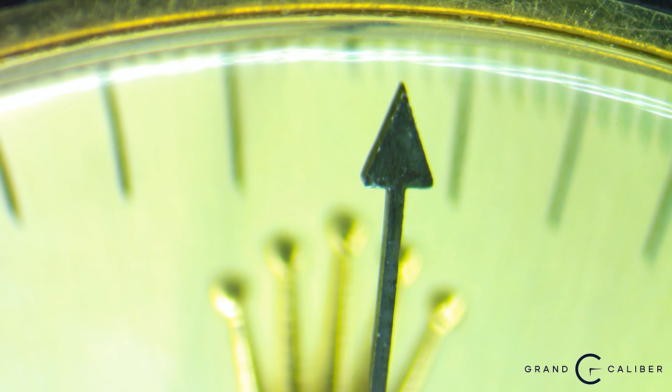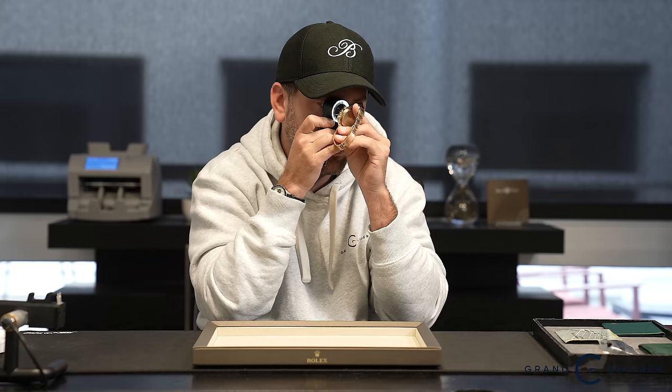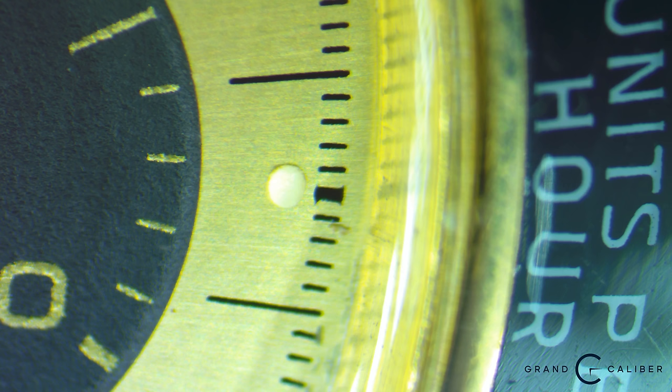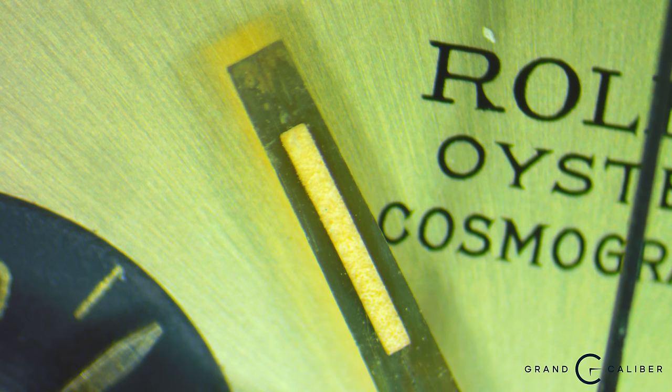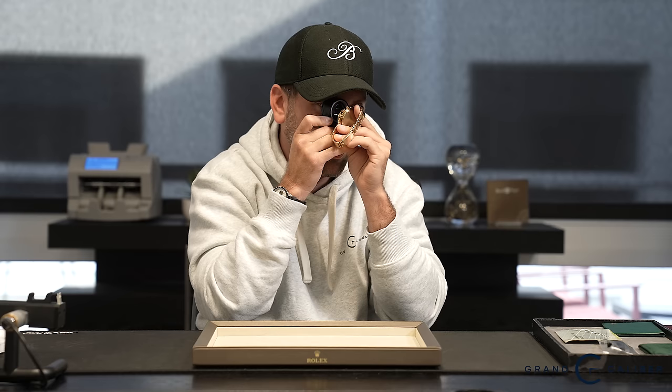Going back to what makes this a 6263 and how to spot the nuances: first I look at the dial. The serial number range needs to be correct. Next, I check the hands — the chrono hand on these is solid black, which is consistently found on solid gold Daytonas of this era. On a black dial, the chrono hand would be gold, for visibility contrast. The loom plots look pristine with no missing loom, and the luminous material on the dial does glow, though it fades quickly.